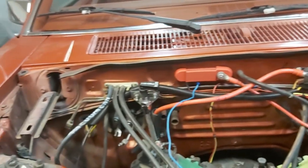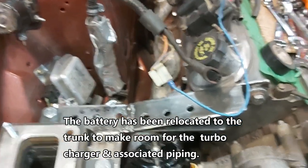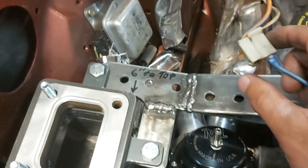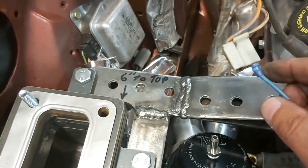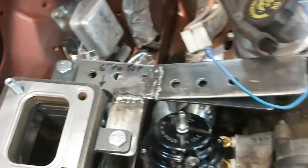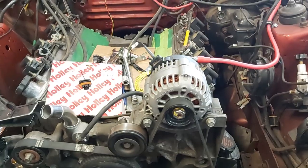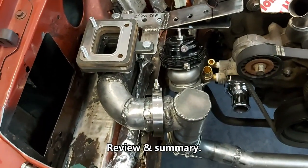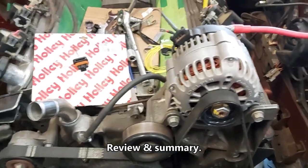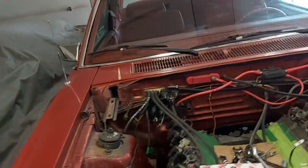I'll run through this again when I hook up the Terminator X Max. The main thing I wanted to show you today is how to get rid of the amp light — that second position on our alternator pigtail plugs into the vertical slot on the factory connector. The amp light will go out as 12 volts from the alternator flows through, and if there's a problem it'll come back on — so it's still functional.